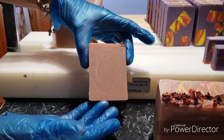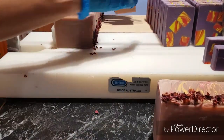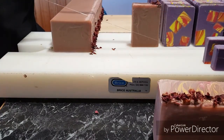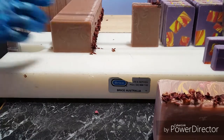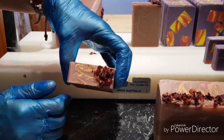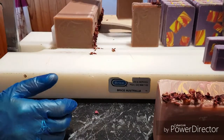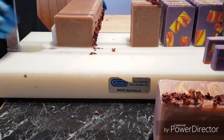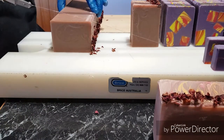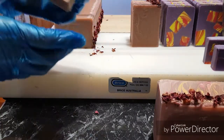Not much to see — quite plain but quite pretty. It's going to be rose petals everywhere by the time I finish cutting this. I love the top. There's not much to see so I'll just continue cutting it and I'll put a photo up just after I finish.